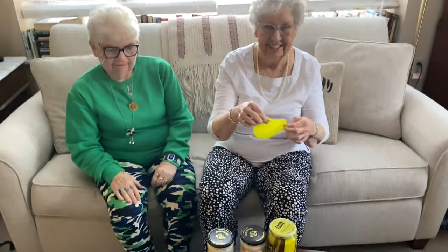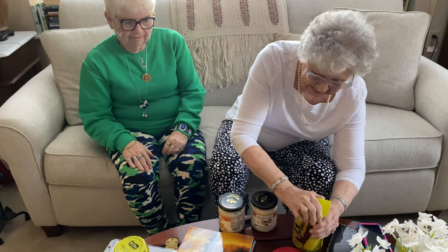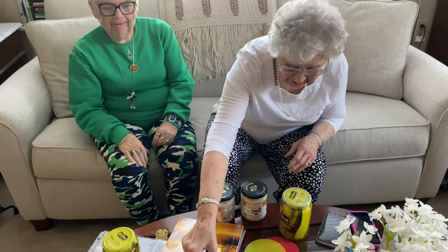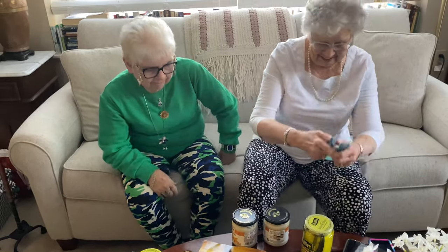Okay, you're going to try the rubber one, Mama. So get yourself a jar. It doesn't work. Okay, well try one of the others. Let's see how that one does. It does work. You're going to pinch it on there? I can't do that one.